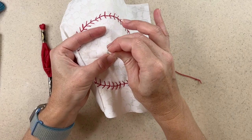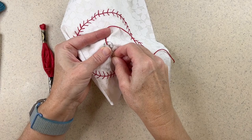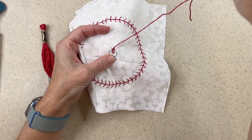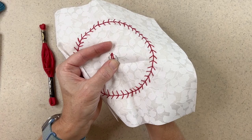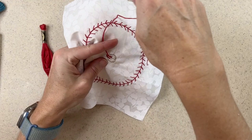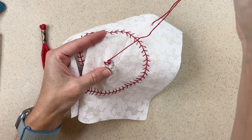For my lazy daisy stitch I'm going to come up just off the center, then come down right next to it, go up on one of those points — and that's one of my flower petals. Then I just stitch it down. I move to the next one and do all five in the same way: come up here, turn my fabric around, stitch down and come up on that point, then tack that petal down. I continue this all the way around.